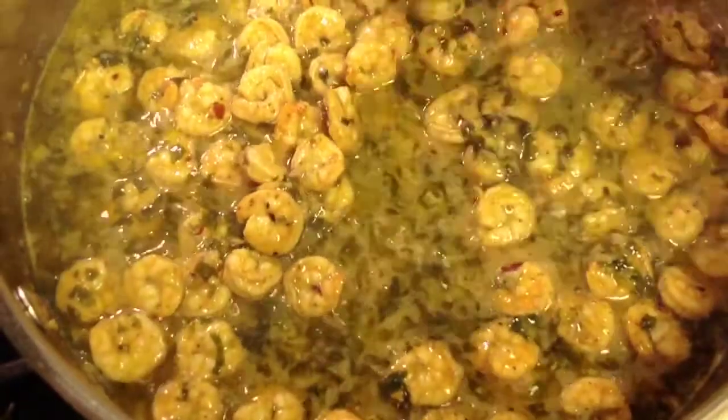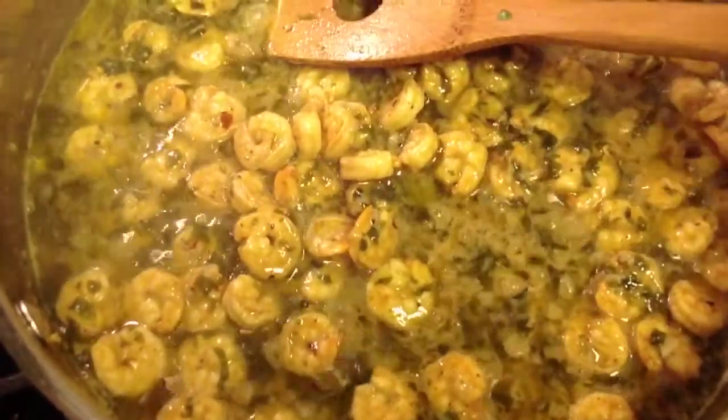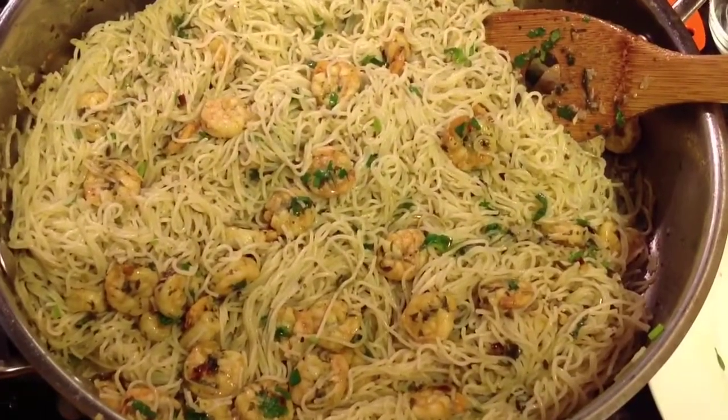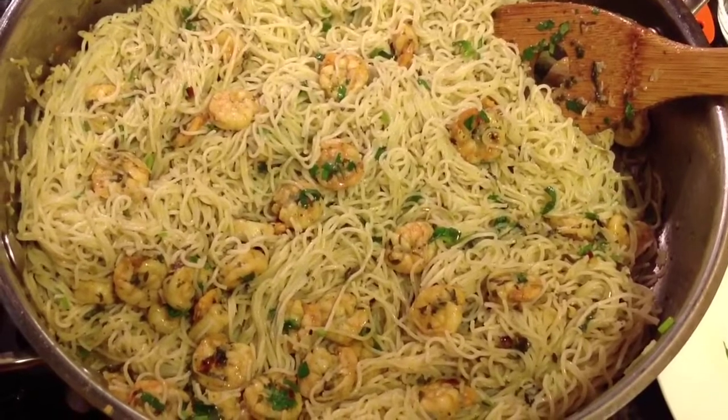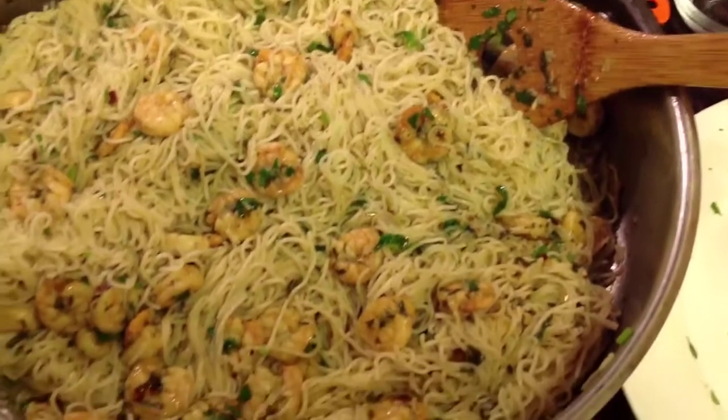Okay, so now that the shrimp is basically cooked, I'm going to add the pasta to it. This is what it looks like with the pasta added to the shrimp — a pot full of goodness.